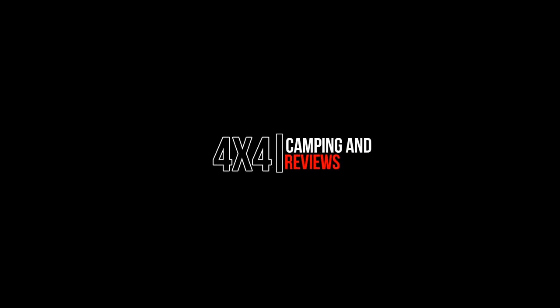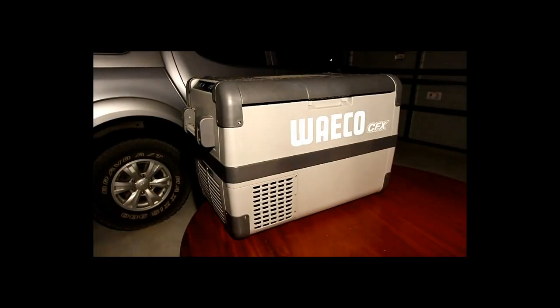I jumped in my garage, cranked the ISO up, put on the rooftop light, and started recording my Waco — one of my first videos on the channel. I gave an honest review of the Waco CFX 50 litre, then went out and about reviewing stuff, and that's sort of how I got to where I am now.